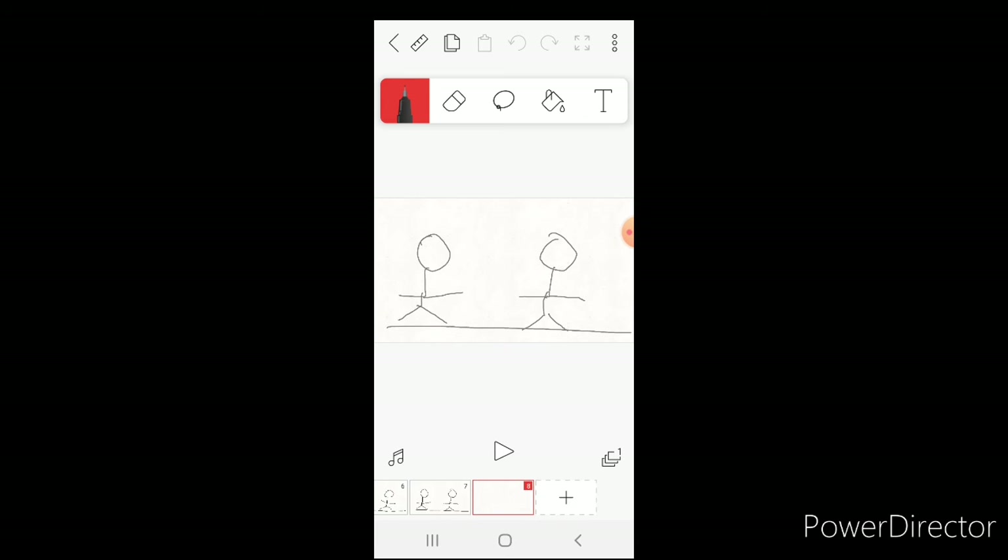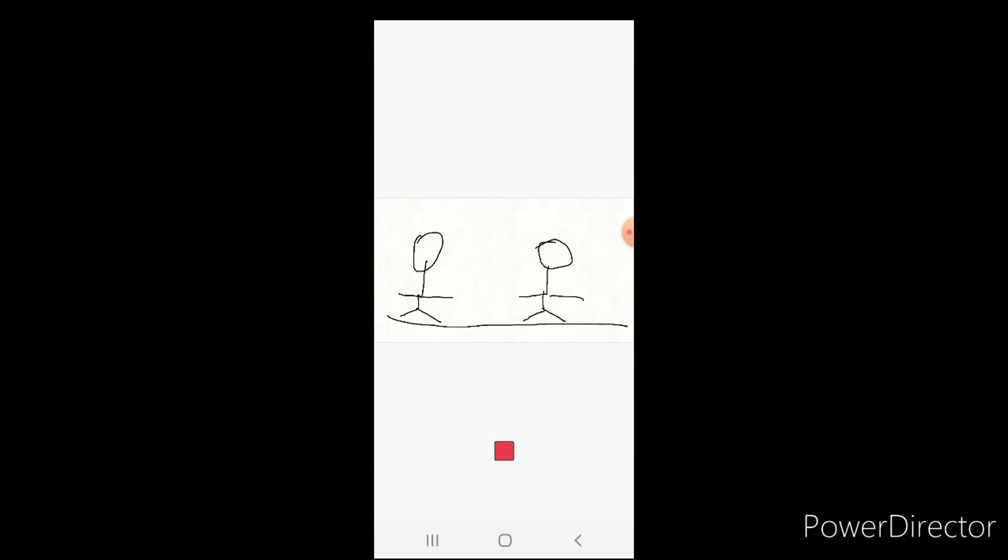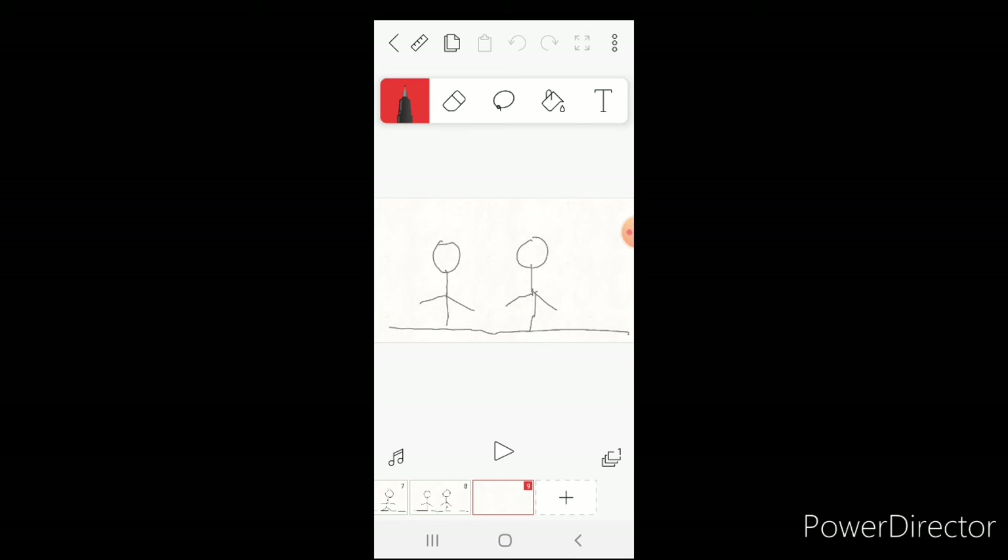Now I'm going to start making them walk towards each other. Draw the stick man right where his foot is, then draw his arms. Draw his legs straight down so it looks like both feet are in the same spot — like that, now they're like that.